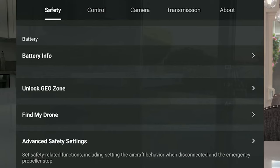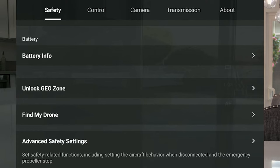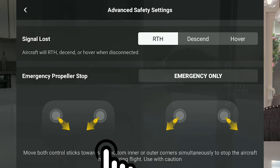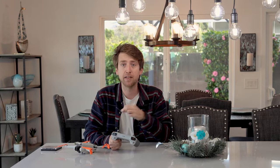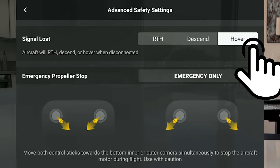The next thing I do is scroll all the way down to the bottom and go to advanced safety settings. This is where you're going to change what happens if the signal is lost. Usually I have it set to return to home, and that makes sense when flying outside — if your drone loses signal, you want it to come back to you. But when you're flying inside, you do not want the drone to come back to you, because you are flying indoors with a ceiling that's a lot lower than the minimum 65 feet the app gives you.